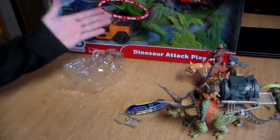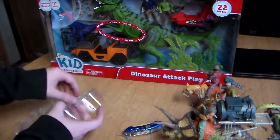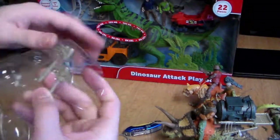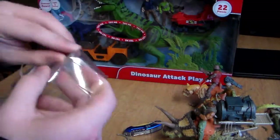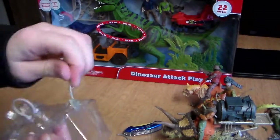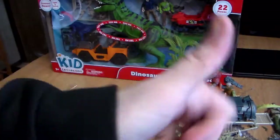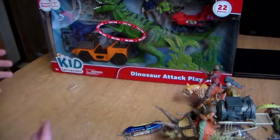This also comes with three accessories I don't have yet — a tomahawk, an axe, and a pickaxe. Pretty awesome. I hope you guys are enjoying this so far — smash the like button if you are, subscribe if you want more of these. Now let's get the big dinosaur box open, which I'm very excited to play with.